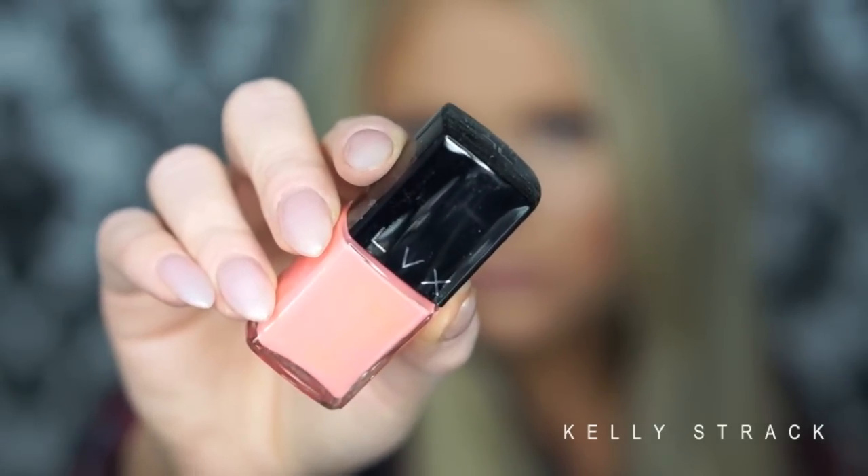Next I see this tiny little thing from LVX — it's a nail color. I don't think I've ever heard of that brand but the packaging looks really sleek. The color is called Deco and it is gorgeous — kind of a light coral-y color, so perfect for spring and summer. I love this color. This was $16, so we are totally over the value of the box already, nearly doubled it.